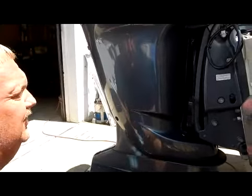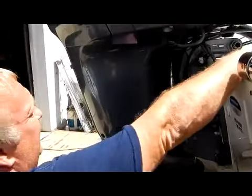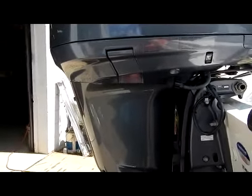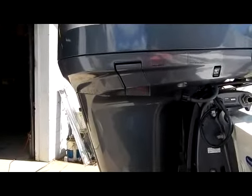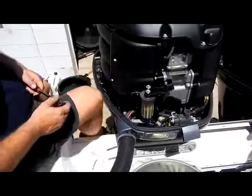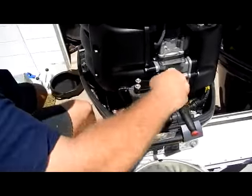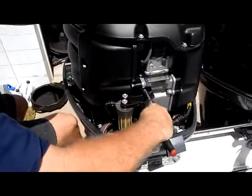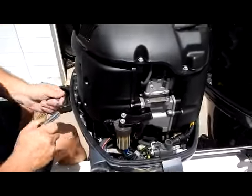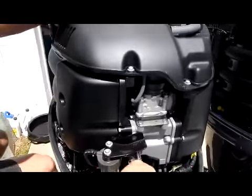That's all there is to draining the oil. Next, we're going to change the filter and fill up the engine oil. First thing we're going to do is take this bracket off — it's two 10mm bolts — and this will give us access to the filter.